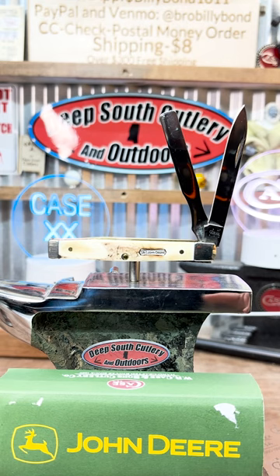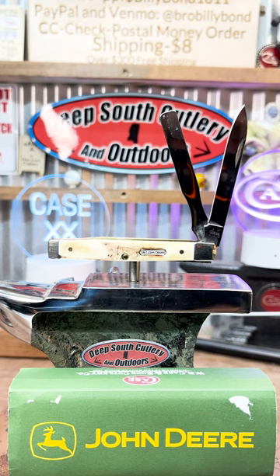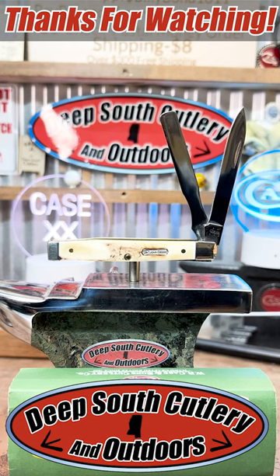Guys, for newer knives, it don't get much better than that. This one right here is a 2005 model — never used, carried, sharpened, and boy, that's fat. Until next time, thank y'all for watching.